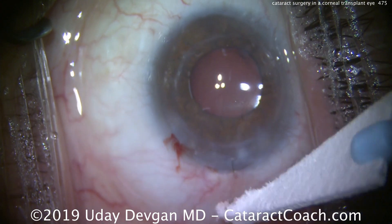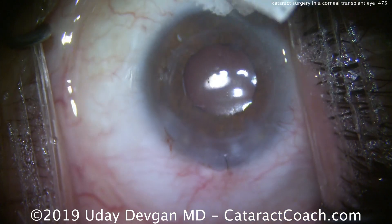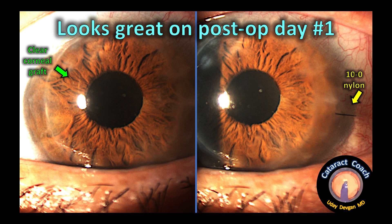We check the incision — it looks nice and sealed. Here's the eye on post-op day one. Looks great. The picture on the left shows a nice, clear graft, and on the right we can see the 10-0 nylon suture still in position. I'd leave the suture in for about a month and then take it out, keeping this patient on a strong post-op regimen including steroids, antibiotics, and NSAIDs — being particularly careful to reduce post-op inflammation and make sure the graft does well during that post-op period.